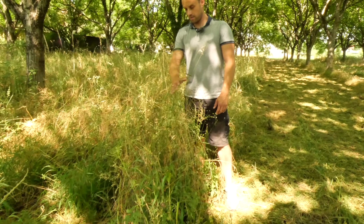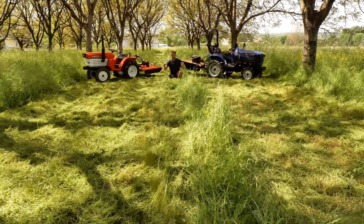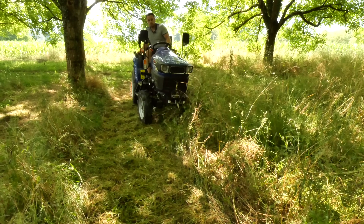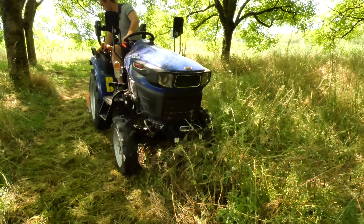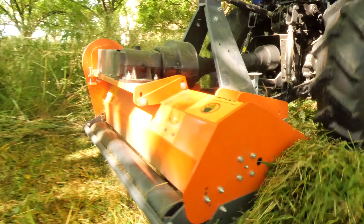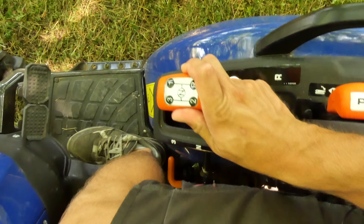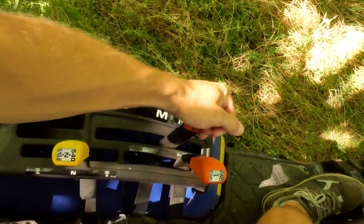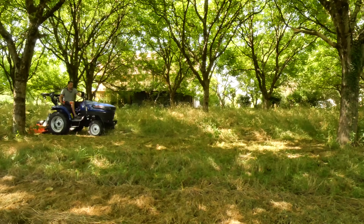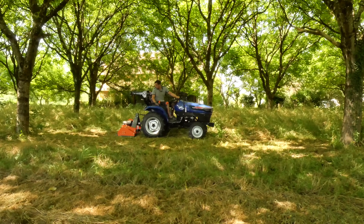We continue this test in a section you will surely recognize, as it is here that we filmed a previous video. We are in grass of more than 1 metre — we will raise the skids and the roller to the maximum to facilitate the work of the tondo-broyer. For this work application, I opt for a work speed in first advance, gamme M — M for moyenne (medium) — still in two-wheel drive at 540 rpm. I adjust down the gear ratios according to the behaviour of the tractor.